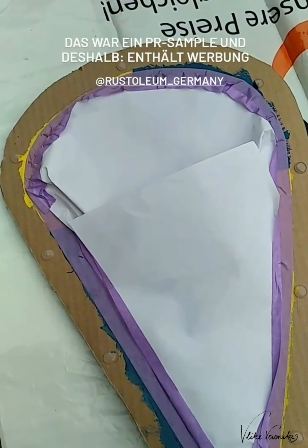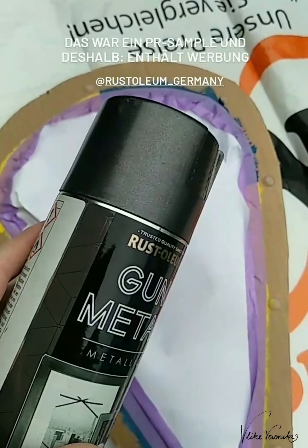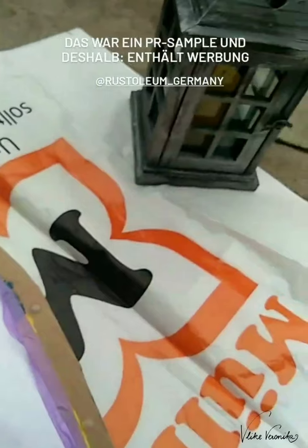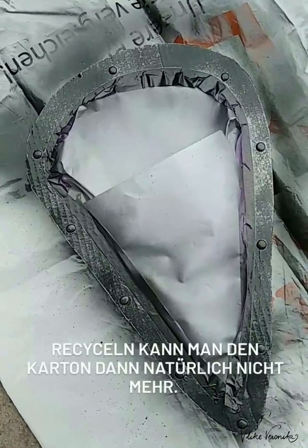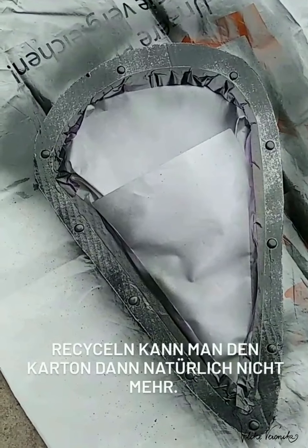Wir sind jetzt beim Rand des Schildes angekommen und den werde ich lackieren – und zwar mit dem Lack, den mir Rosaliem damals geschickt hat. Das wisst ihr vielleicht noch, das habe ich erzählt. Damit habe ich dann dieses Lichthäuschen angesprüht. Das geht ganz schnell. Mit dem Recycling des Kartons ist es dahin.